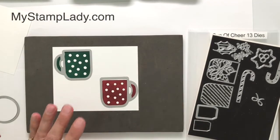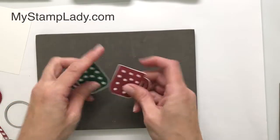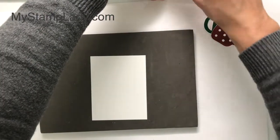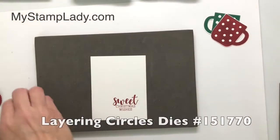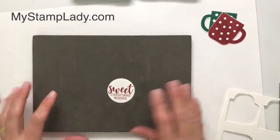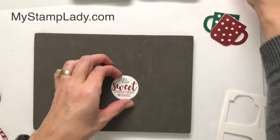I can cut both at one time. I'm just going to get my platform with the acrylic plate on it, place that on there, and then run this through the Big Shot. I have my two cups and I can set them aside for right now. I'm pulling in another piece of Whisper White cardstock, and with the Sweet Christmas Wishes stamp, I'm going to stamp that onto the Whisper White in Cherry Cobbler. I'm using one of the layering circles dies — these are wonderful dies to have on hand, you'll find yourself using them over and over. Now with the Shaded Spruce, I have the little holly and berries and I'm just going to stamp that up there to fill in that space.